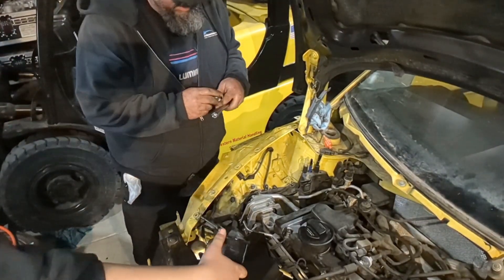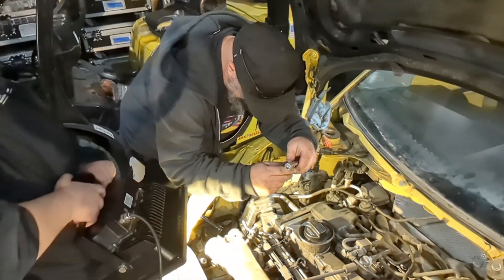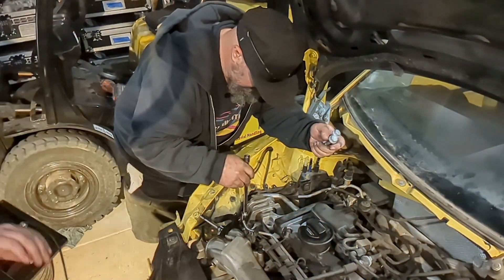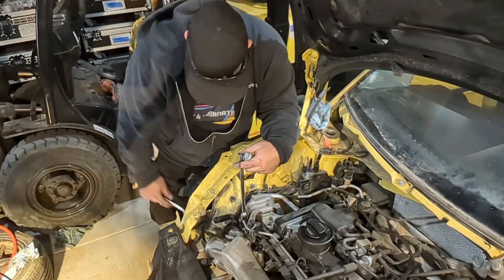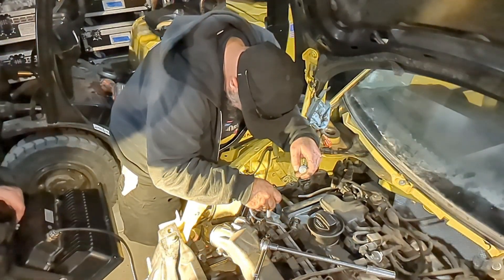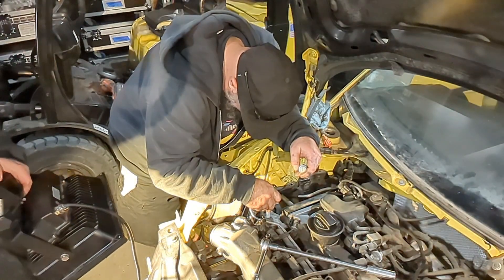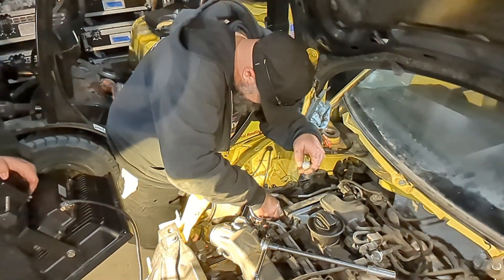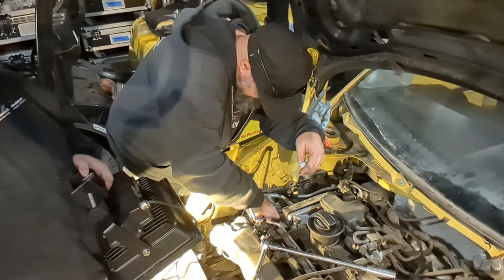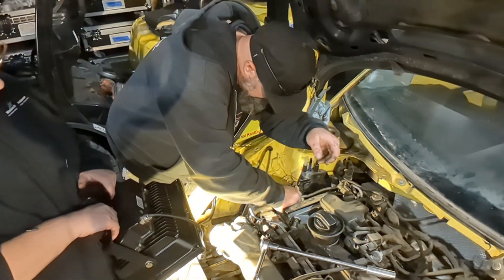There's a ton of thingies. Let's go ahead and raise it up. You tell me when to stop — actually I can see it, so keep on coming up. Wow, so it went in!